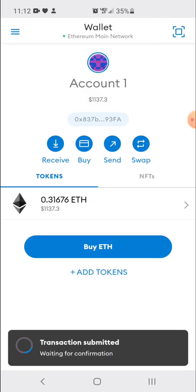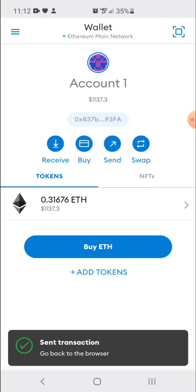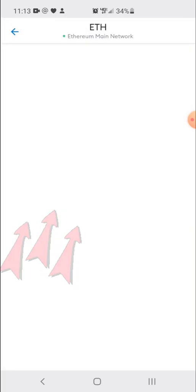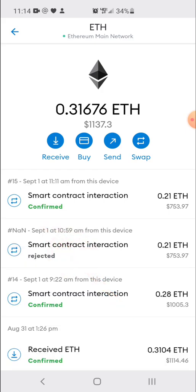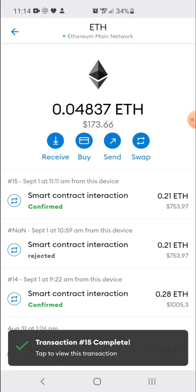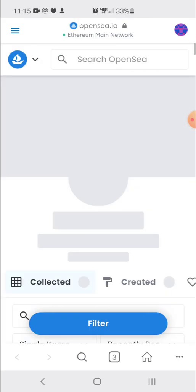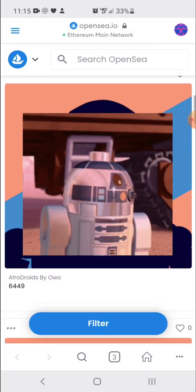It's going to show you at the bottom that the transaction was submitted. We're just waiting for the confirmation now. The transaction has been sent, so we're all good to go. Now we can click on my Ethereum balance and look into the transaction further. It says submitted, and we can actually speed it up with more ETH if we wanted to. But it looks like it just confirmed — we are officially good to go. They have taken the money out of the account, and now we can check and see if we got our AfroDroids. We click on my profile and there we go — we got AfroDroids!